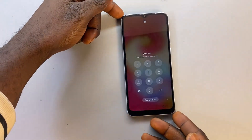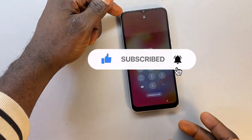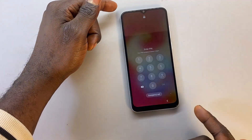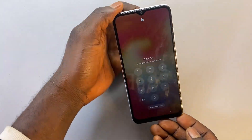If today is your first time coming across my channel, I'd like you to subscribe and click on the like icon. Let me know in the comment section if this method is able to unlock your phone. Now let's jump into the video.